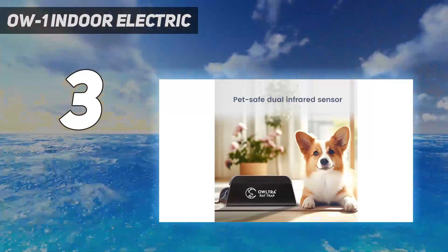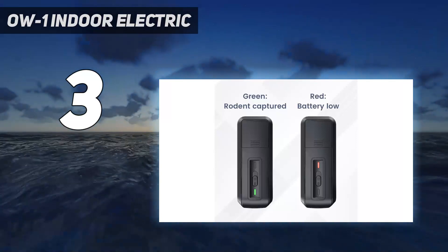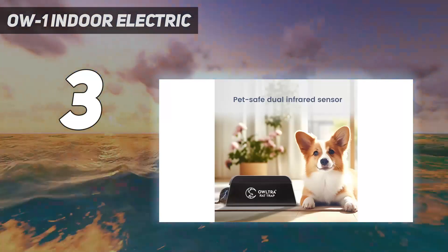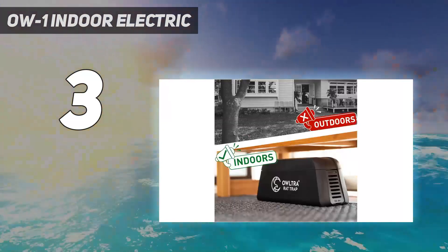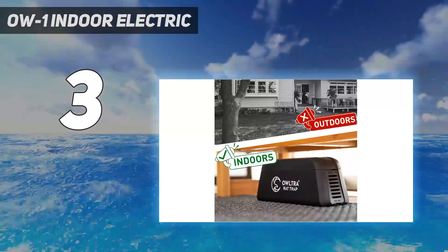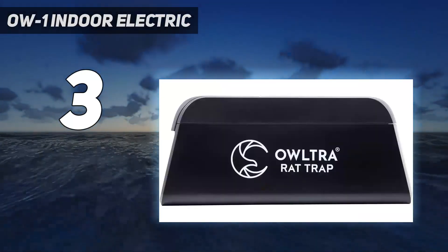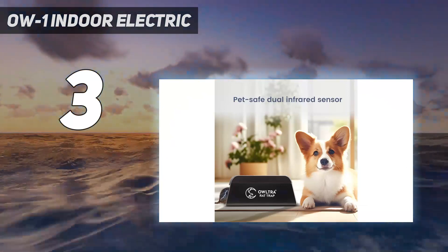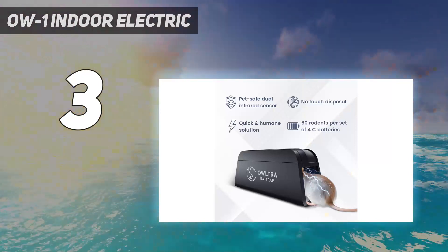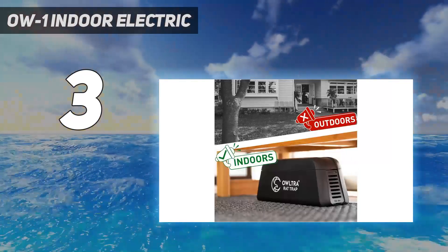You lure rodents into the tunnel-shaped trap with a smear of peanut butter or other bait on the far side, away from the entrance. Once a rodent enters the trap to reach the bait, it will trigger the two interior infrared sensors, prompting a very powerful electric shock that lasts for 150 seconds. That's more than adequate to kill the rat, and as it's almost immediate, it's very humane. After dispatching a rat, the trap will beep audibly and flash a green light so you know it's time to open the lid and drop the rodent into the trash.